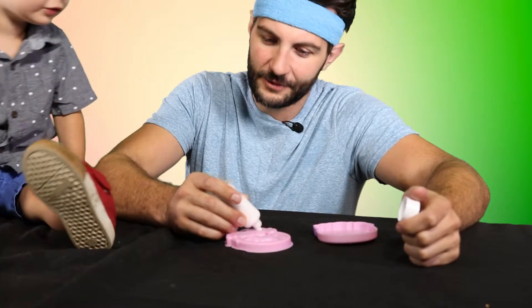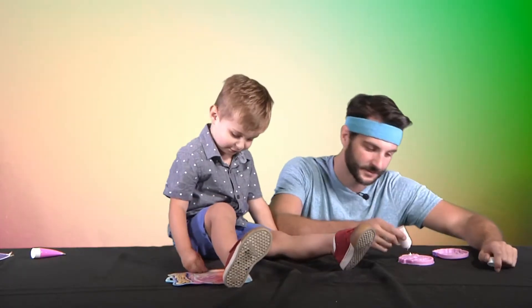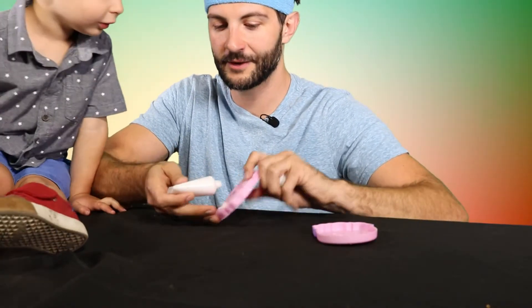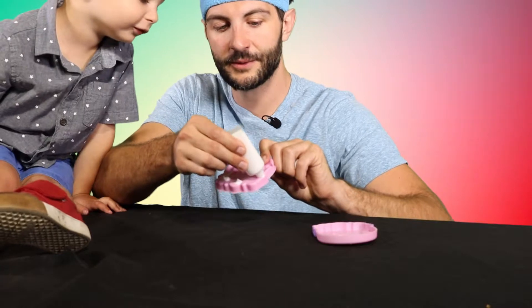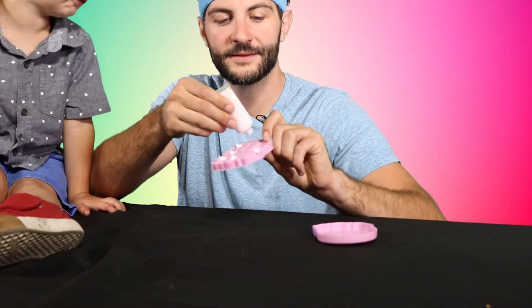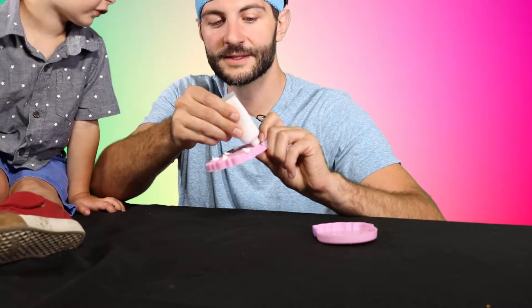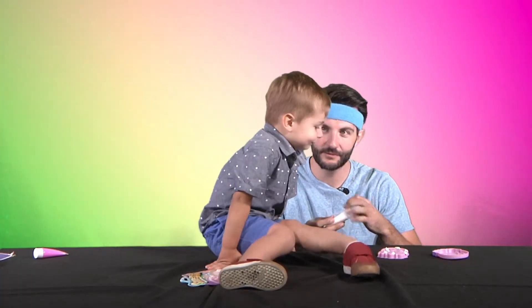Hey Lincoln, what color is that? White. Bonus points! Want to count this out with me? Yeah, okay, here we go. Ready? One, two, three, four, five, six, seven, eight. Just seven. You did a great job — very good counting, sir.